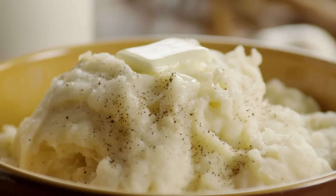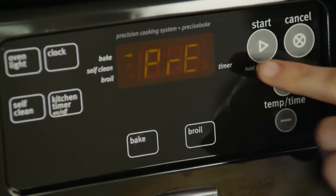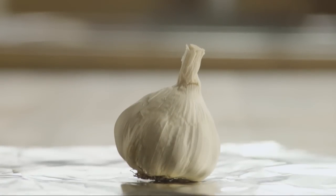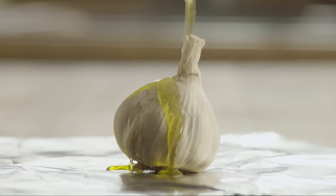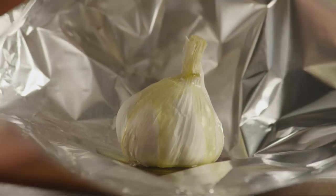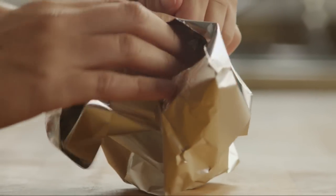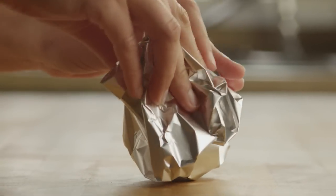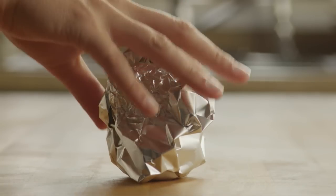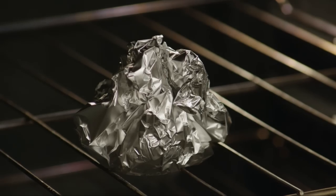Let's begin this recipe by roasting the garlic. Preheat the oven to 350 degrees. Place the garlic on a sheet of aluminum foil, drizzle it with a tablespoon of olive oil, then wrap it with the foil. Bake the garlic in the preheated oven for about an hour, or until it's tender.